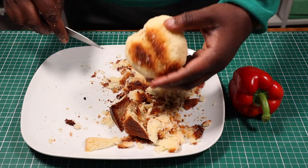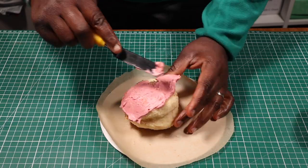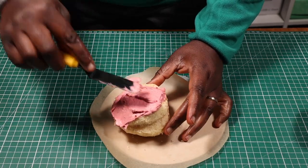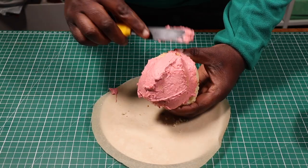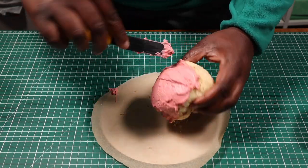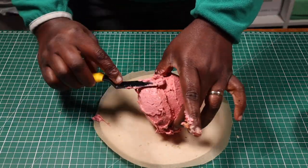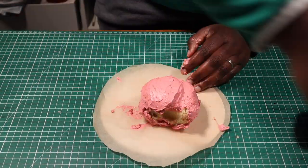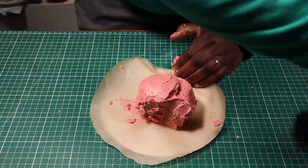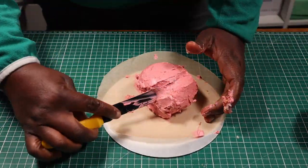Once I'm satisfied with the shape, I'm going to cover it with buttercream. I'm using a small spatula to apply this buttercream, as it's going to help me get into the grooves better. Once the cake is all covered, I'll pop it in the fridge to chill.